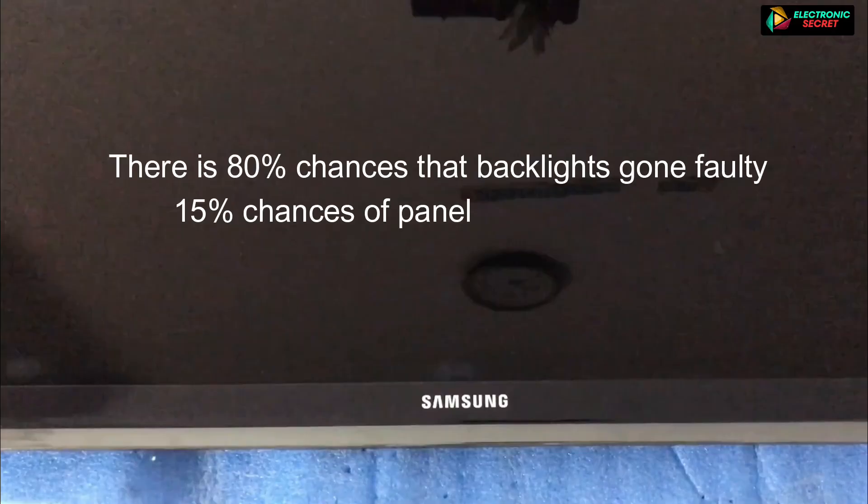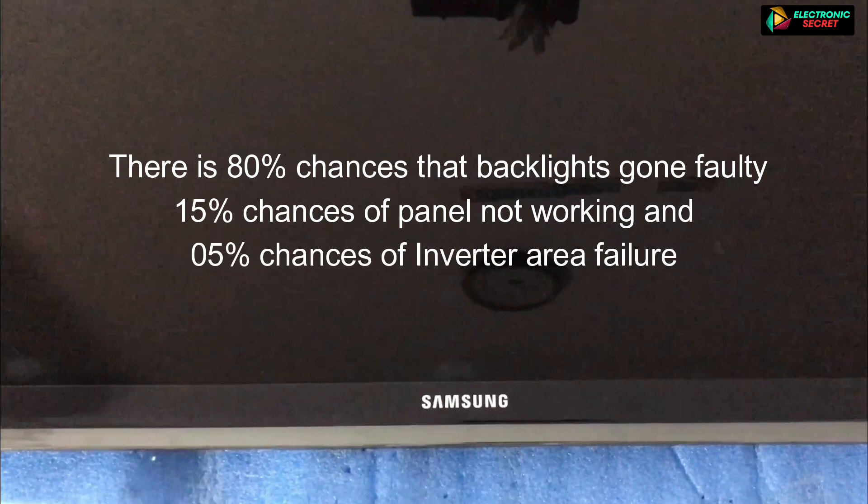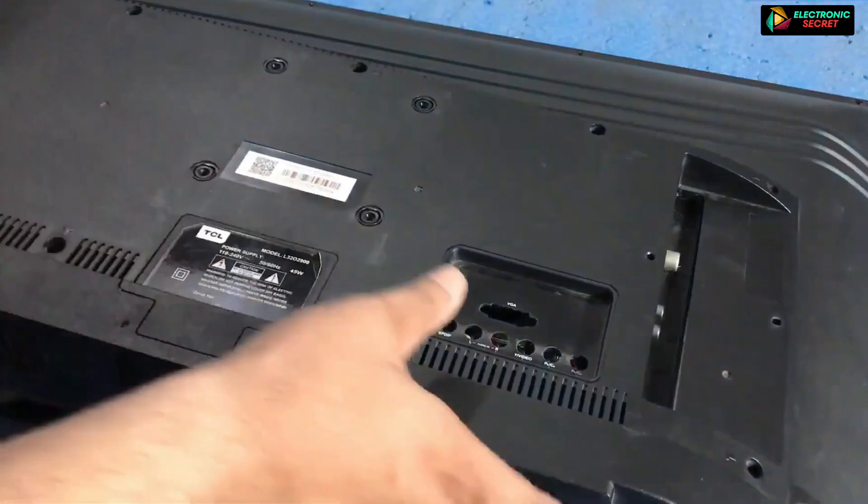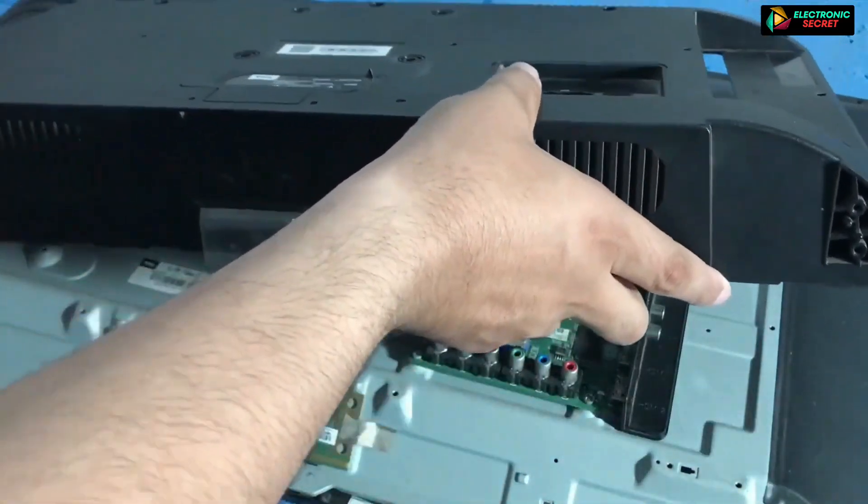Before fixing the problem, I want you to know that there is an 80% chance the back lights are faulty, a 15% chance of the panel not working, and a 5% chance of inverter area failure. So I will firstly show you the back light replacement method.